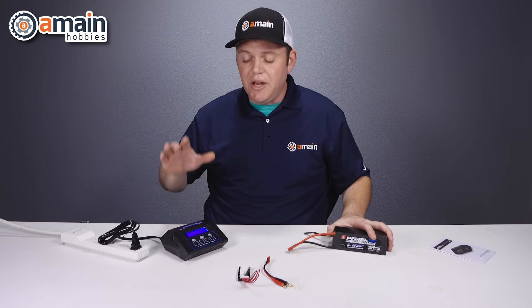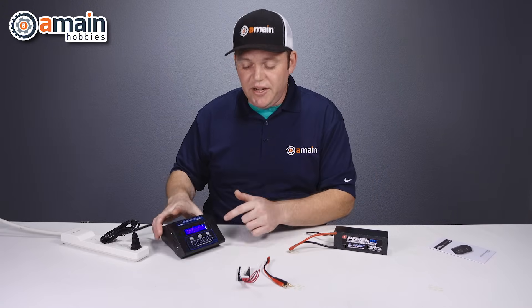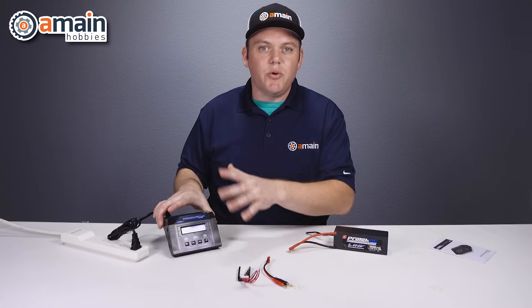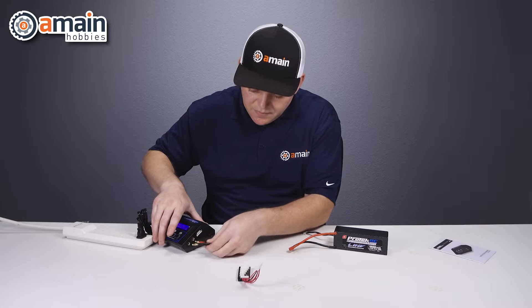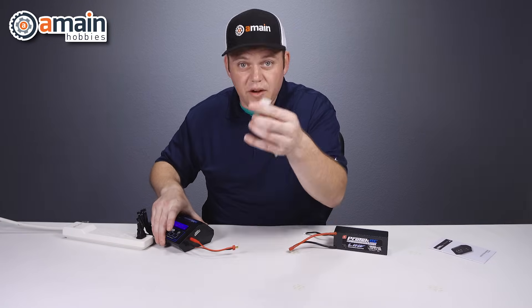Since we're using a LiPo battery, we want to make sure this is in LiPo mode. This charger by default goes right into LiPo, so we hit start and now we're at the screen where we can make all of our parameter adjustments. The next step is then just plugging in your charge lead.